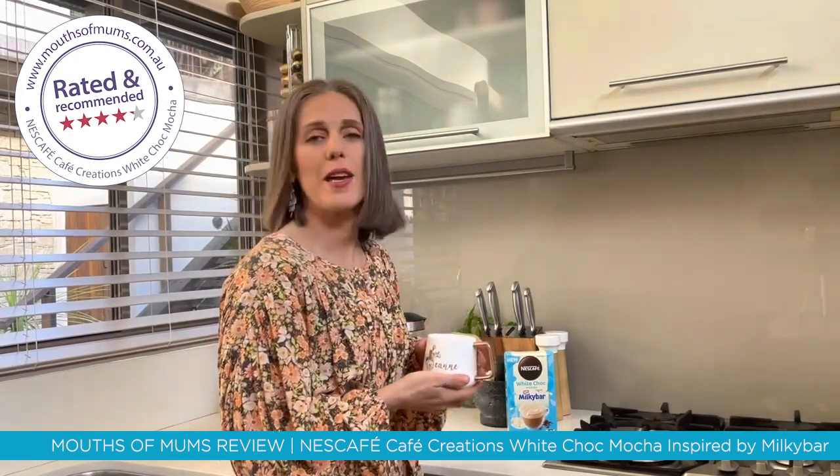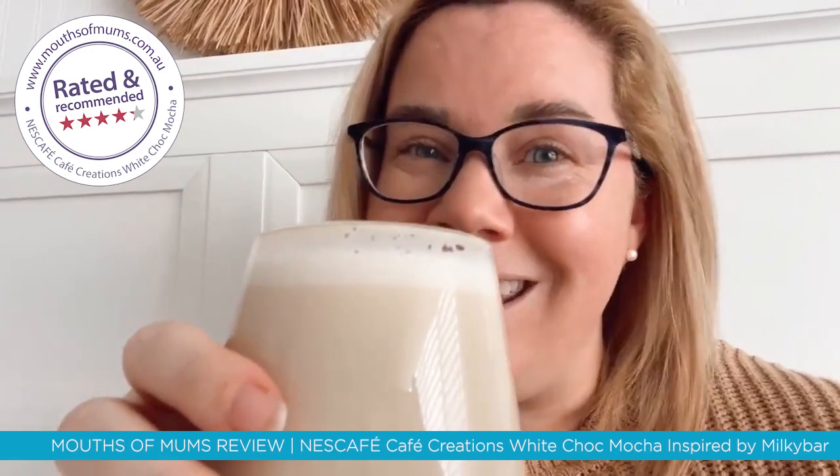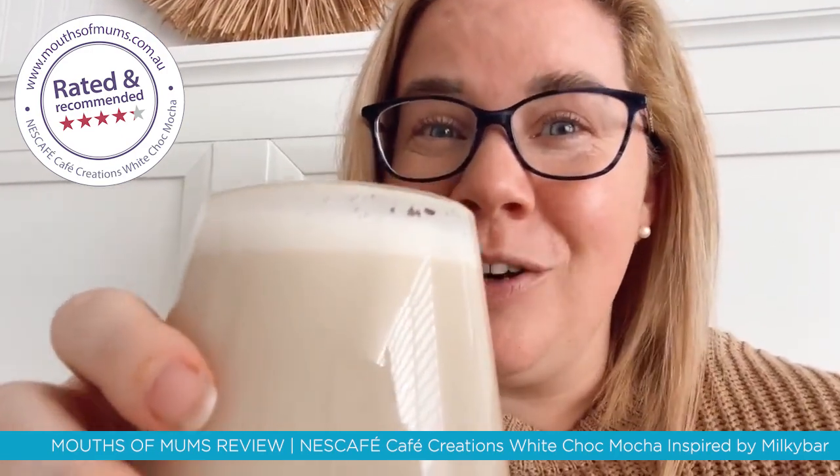Definitely something I can enjoy in the afternoon after work and school pick-up — I can relax and unwind with Nescafe's new white chocolate mocha. It tastes great and I'll definitely be purchasing more once I'm out. I give it a huge 10 out of 10 — you guys need to go and check this out.